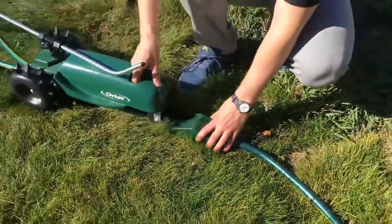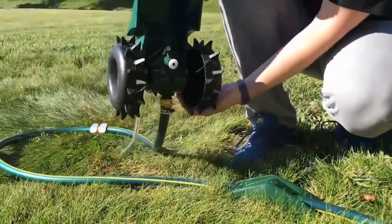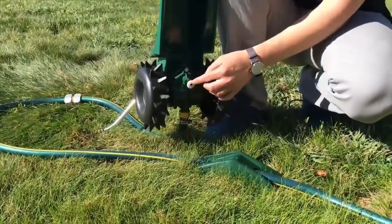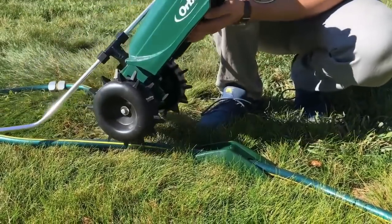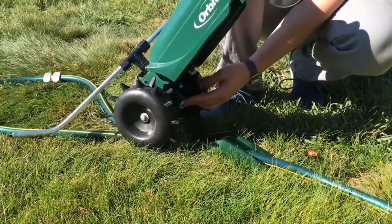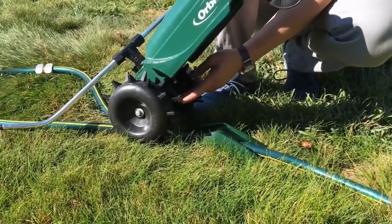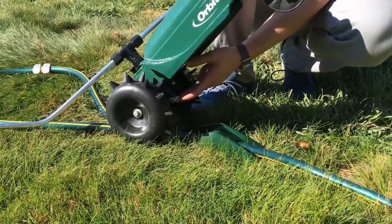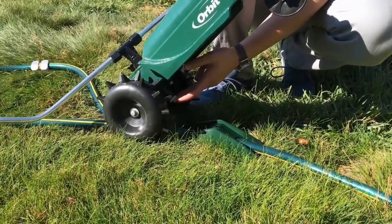The tractor is going to run over this base. On the bottom of the traveling sprinkler, you'll see this white button — when it runs over the base ramp, it's going to depress that button, and that stops everything. It stops the water, stops the gear mechanism from traveling forward, and that's basically you telling it to finish. We'll go ahead and hook it up and show you how it runs.